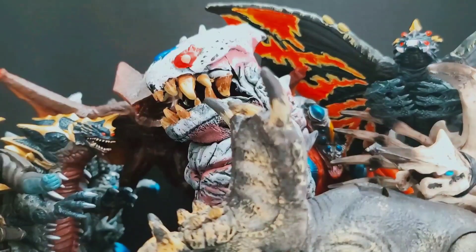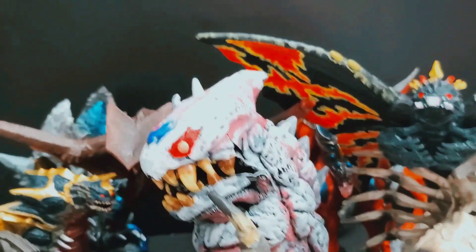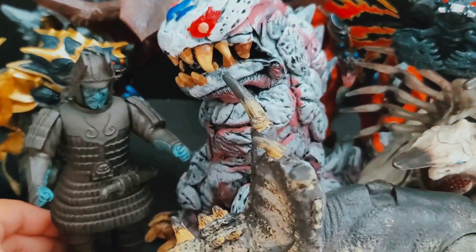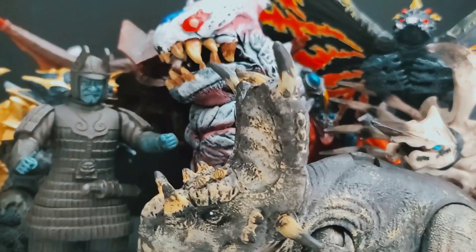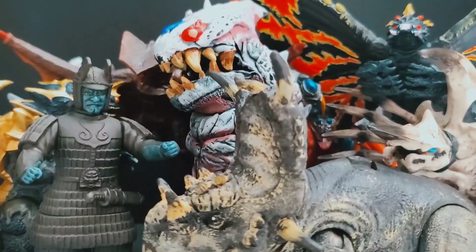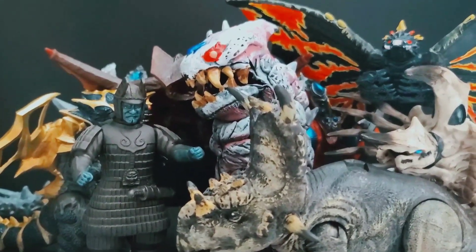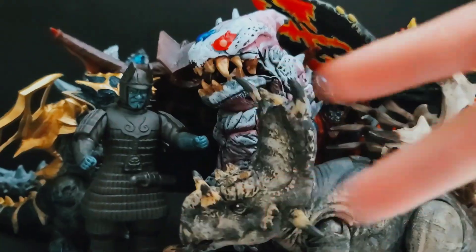Alright guys, that's pretty much it for today's kaiju customs. Pretty proud of all these figures for what they are — there are some parts where it wasn't done too well, but I think they turned out pretty well overall. Hope you guys enjoyed this kaiju customs video. I hope to showcase more custom kaiju figures in the future. Leave a like, comment, and subscribe for more videos like this — see you guys in the next one.